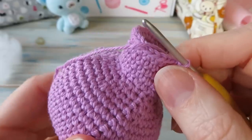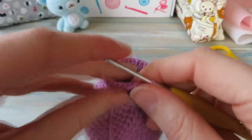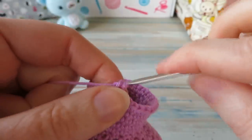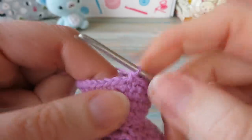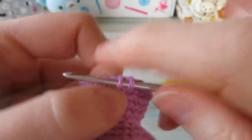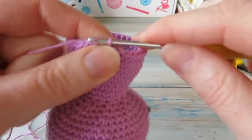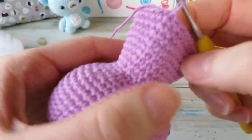Now we're going to do rounds twenty-seven to thirty — four rounds of just one single crochet in each stitch around, keeping a stitch count of thirty-two. Chain one, starting in the same stitch, do one single crochet in each stitch around for four rounds. Ignore the fake stitch, go to your first single crochet, and slip stitch closed. When done it should look a little something like this — it looks like Professor Plum out of Cluedo!